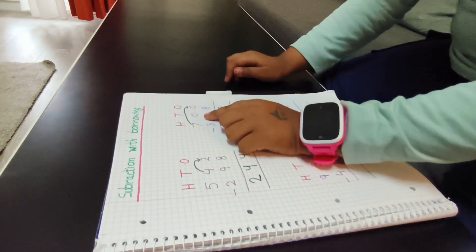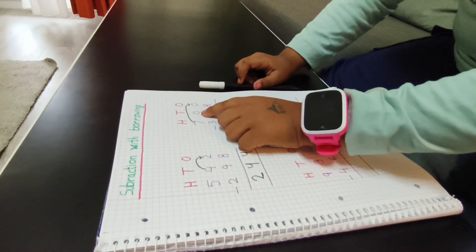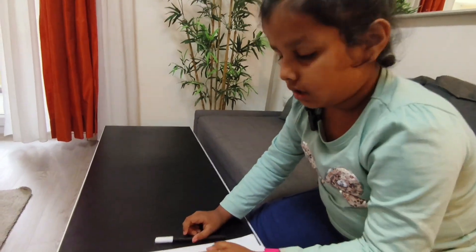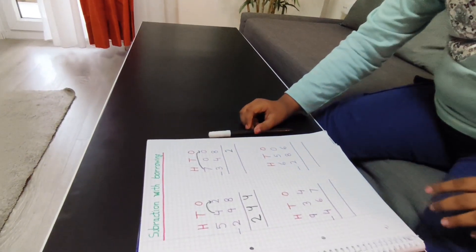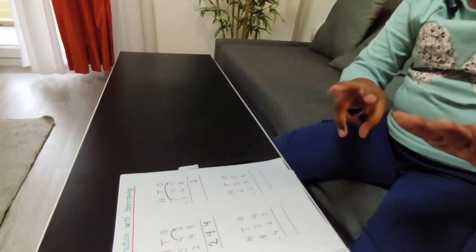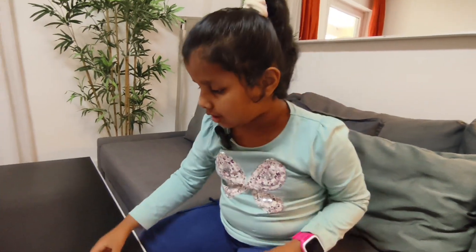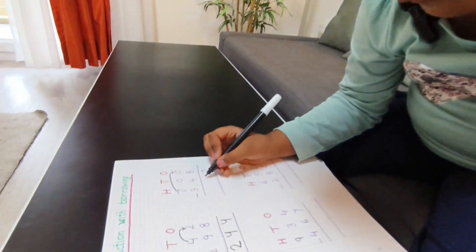Now here is a zero, but now zero becomes nine because I already borrowed one. So nine minus four is five. I will write here a five.